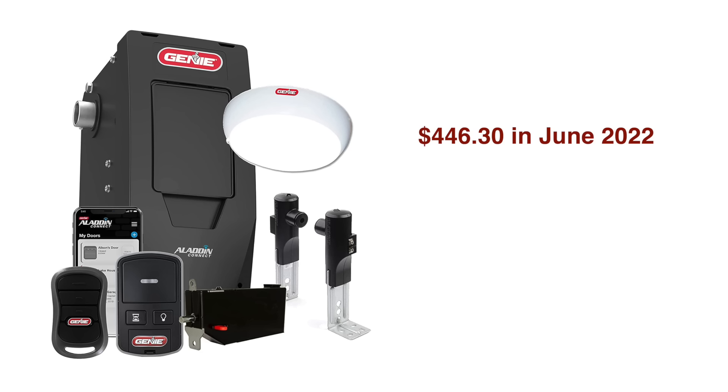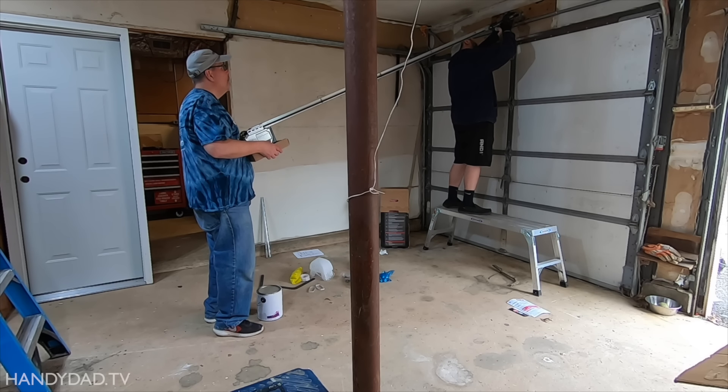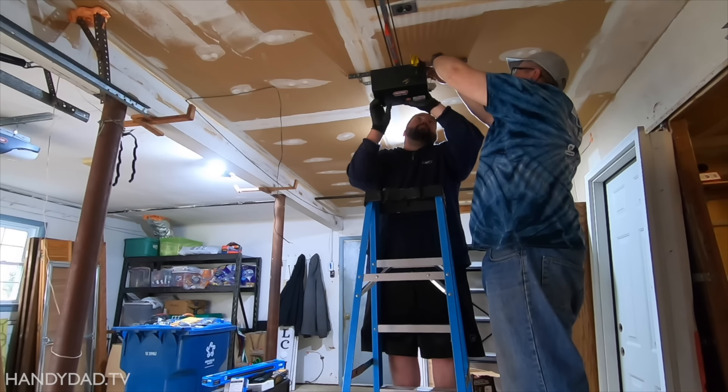I paid $446.30 in June 2022, but you can check the latest price using the link in the video description. A wall-mounted opener can be easily installed by yourself, whereas overhead openers usually need two people.